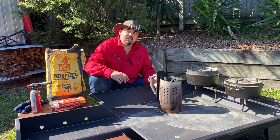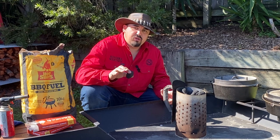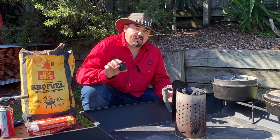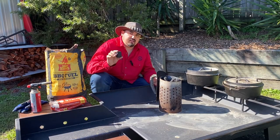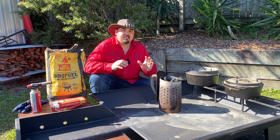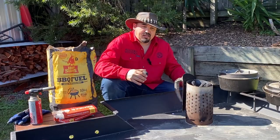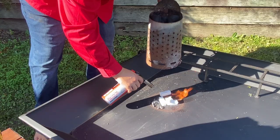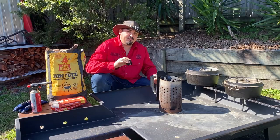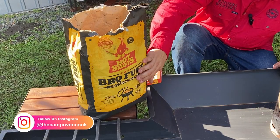G'day, I'm Mick the camp oven cook, and today I wanted to talk about these little things here — these are briquettes. A lot of people get them confused or call them heat beads, but that's just the brand name. The product is called a briquette. In the last 10 years these have become a very popular source of heat control for camp oven cooking, and a lot of people are asking how many to use and how to light them, so today's video is going to be an in-depth talk about everything you need to know about cooking with briquettes.